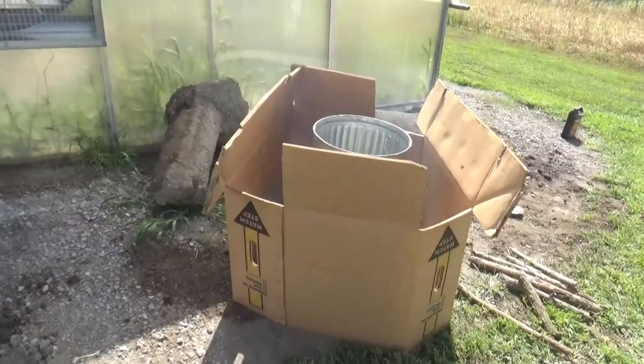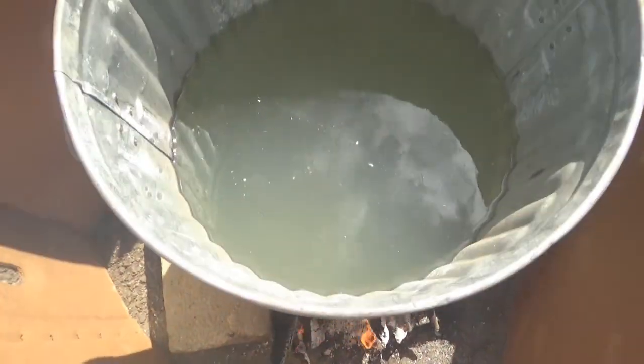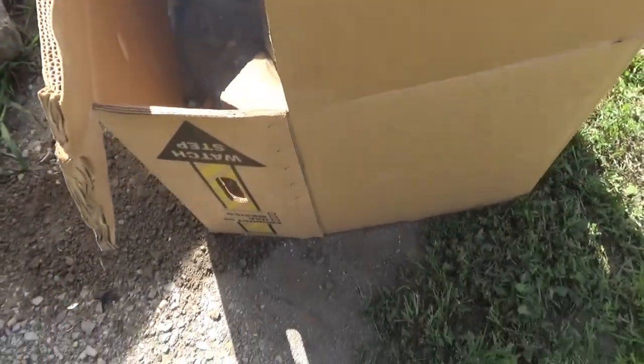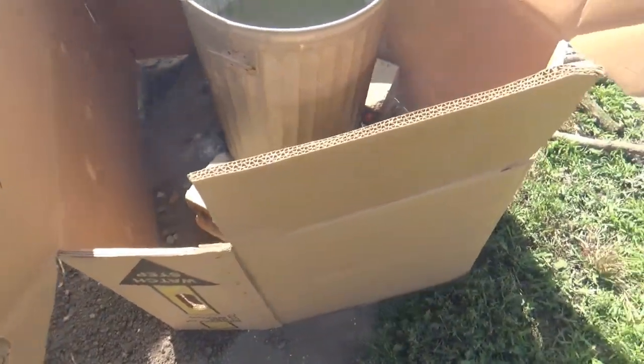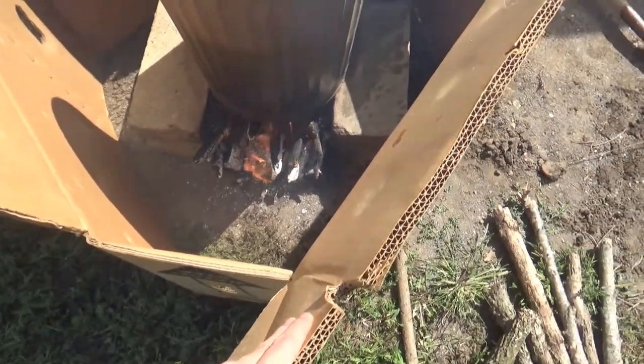It's time to dye and wax traps today. Got the fire going and a big trash can full of water starting to simmer. It was kind of windy out here earlier so I put a big cardboard box around it — not sure if that's the safest idea, but it's working out fine right now.